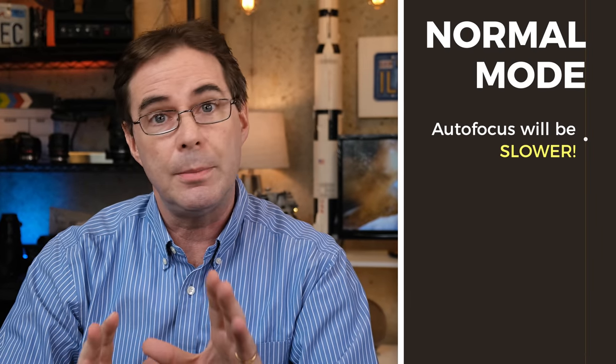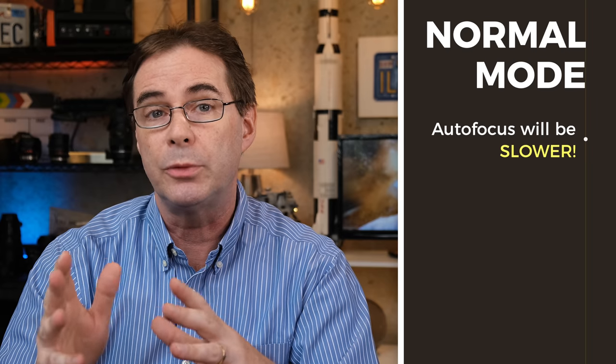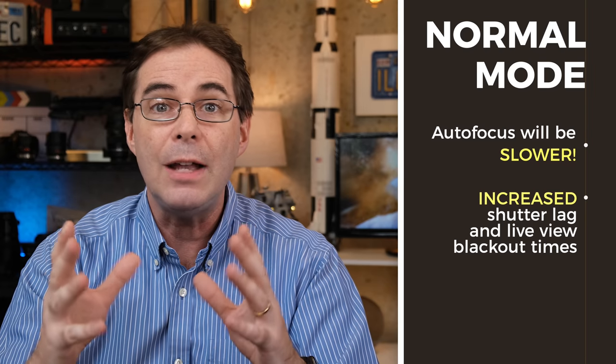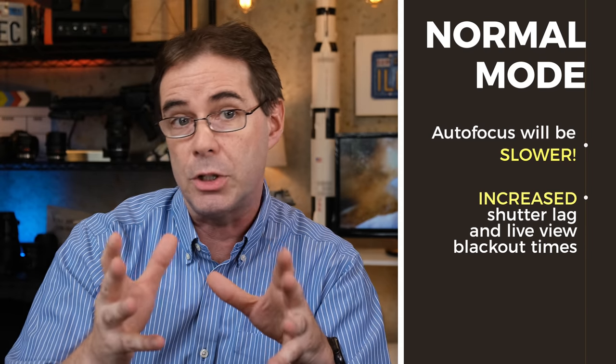The reason I keep it always in boost mode is because if I keep the camera in normal mode, then the following things happen. First off, and most problematic, is that your autofocus performance will decrease. In addition, you will get increased shutter time lag and live view blackout times between burst shots. You don't want that.